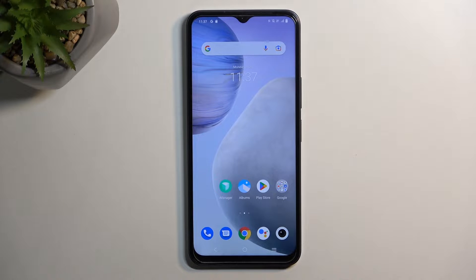Welcome. This is a Vivo Y35 and today I'll show you how we can boot this device into fastboot mode.